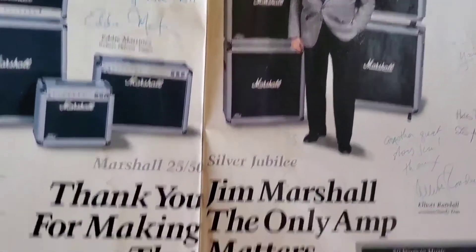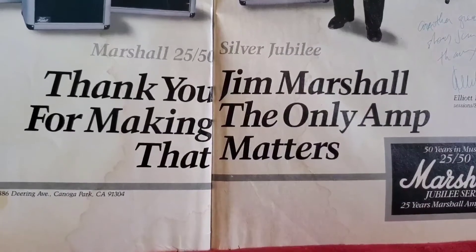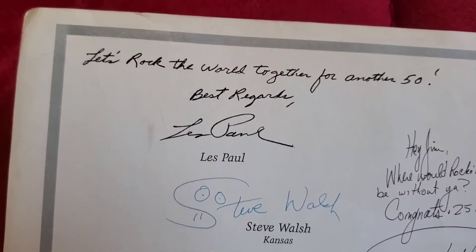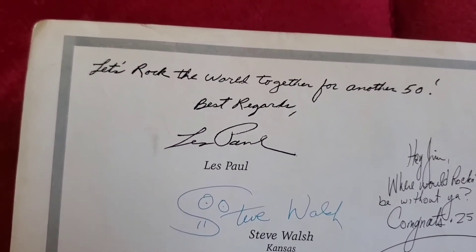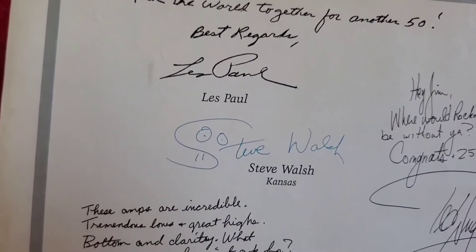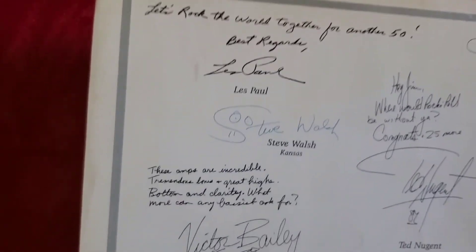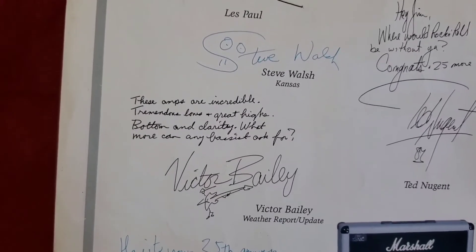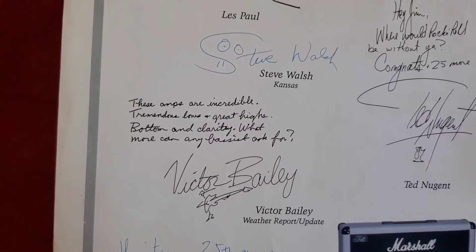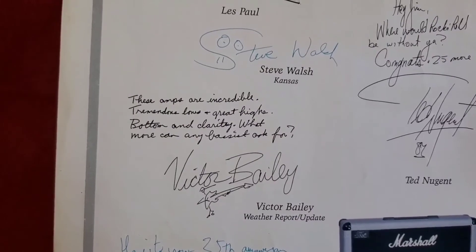There's the man himself. Now let's read some messages from a variety of legends to Jim Marshall. From Les Paul: "Let's rock the world together for another 50. Best regards." From Steve Walsh, who just signed his name. Victor Bailey wrote: "These amps are incredible — tremendous love and great highs, bottom, and clarity. What more can any bassist ask for?"